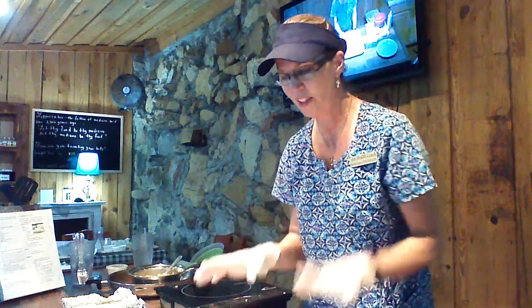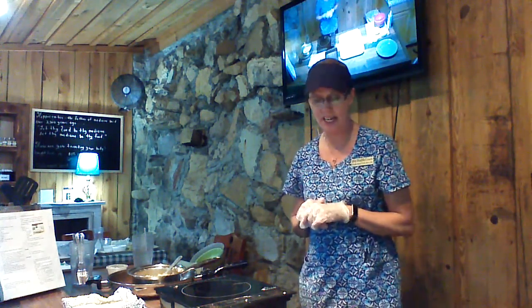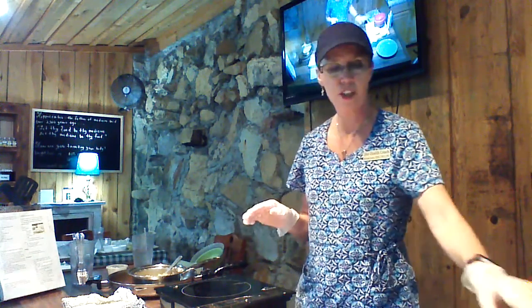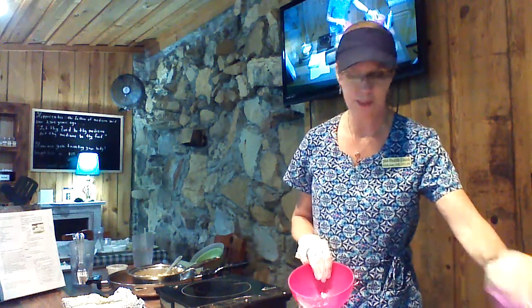Alright ladies, for our next course of our day, we're actually going to be preparing our dessert, which is probably one of the easiest desserts that you possibly can prepare.